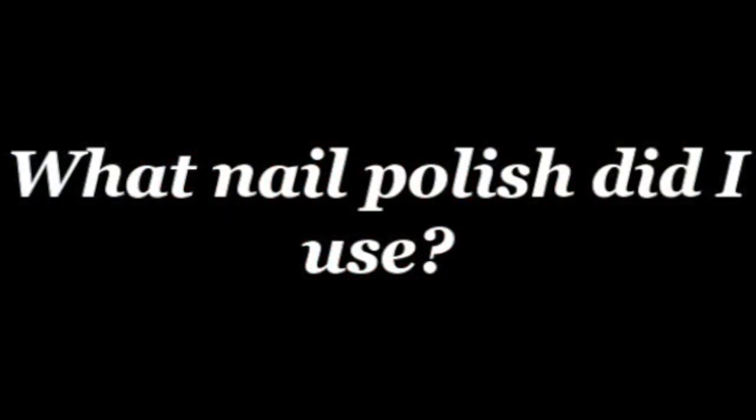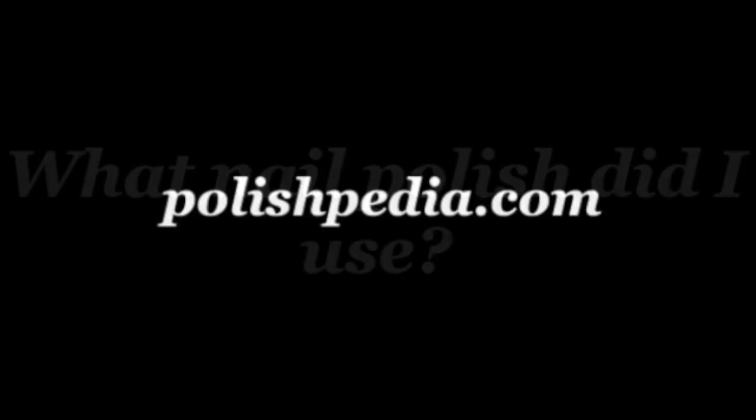To find out what I used for this nail art design, visit our website at polishpedia.com. And subscribe to our YouTube channel. Bye girls!